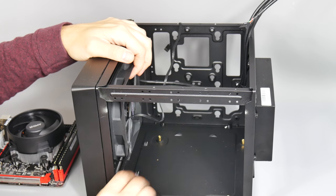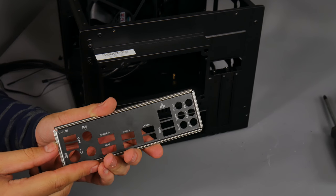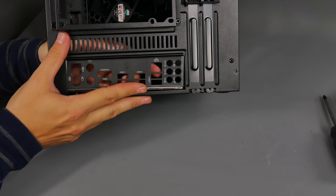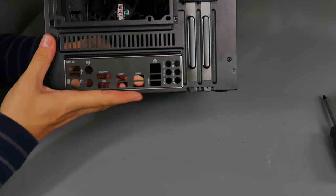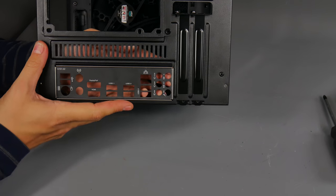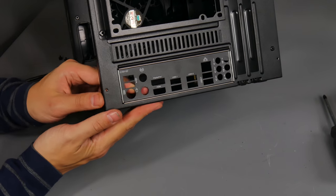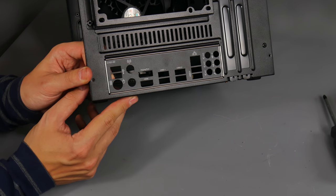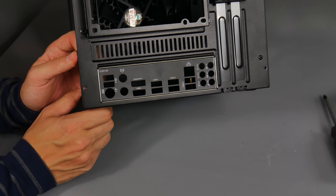With all four standoffs installed, go ahead and install the IO panel shield. This just slots into the back of the case and is included with the motherboard - check your motherboard box for it. It pops into place and blanks off those rear ports to prevent dust getting in. Watch your fingers - it can be a little fiddly - but it allows the ports to pass through and makes everything look much neater.